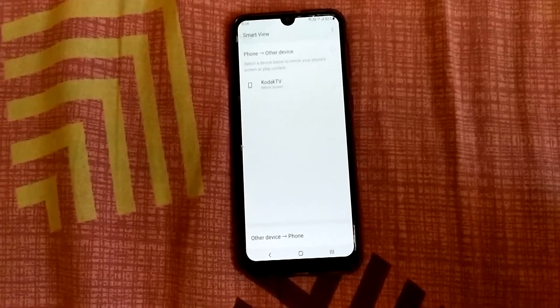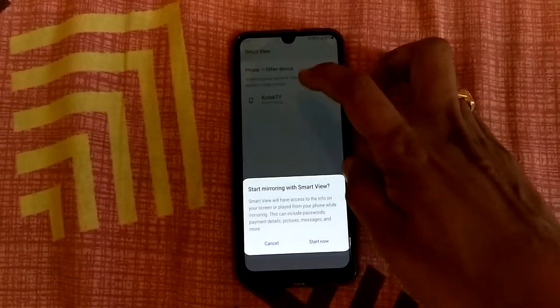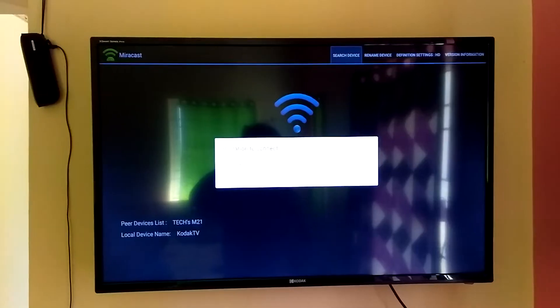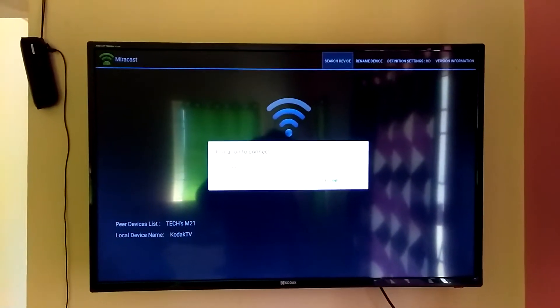Click on search device. Now you are seeing your TV option in your mobile. Then click on that one, click on start now. And then in TV, it will ask — click on accept.